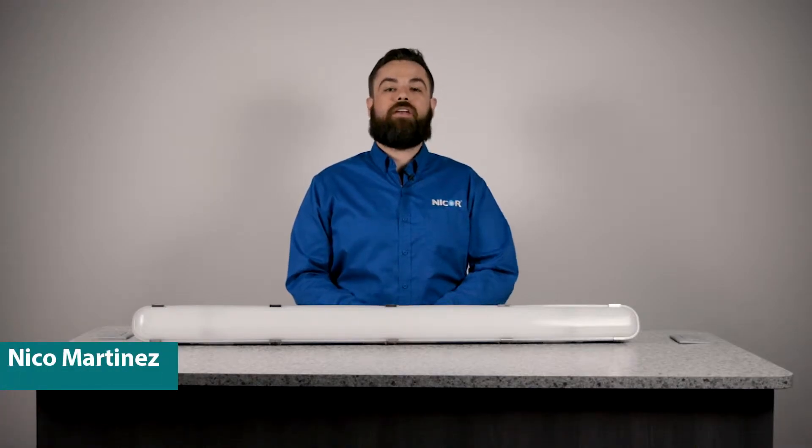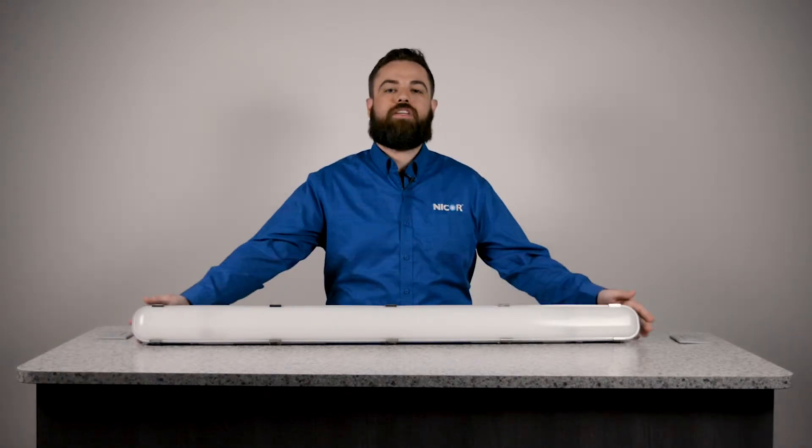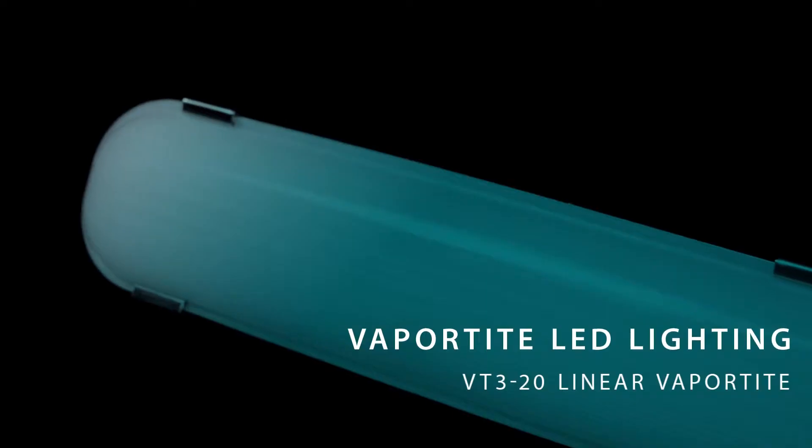Hi, I'm Nico Martinez, Product Manager of Vapor-Tite Lighting here at NICOR. Today we're going to talk about the VT320 Linear Vapor-Tite.